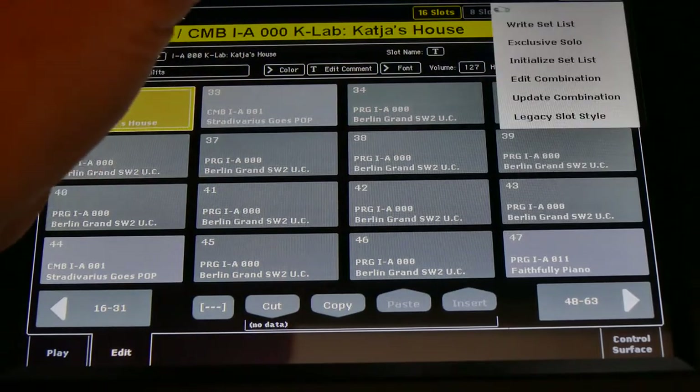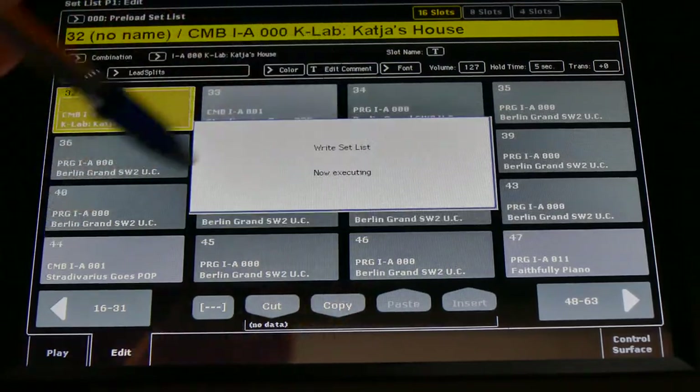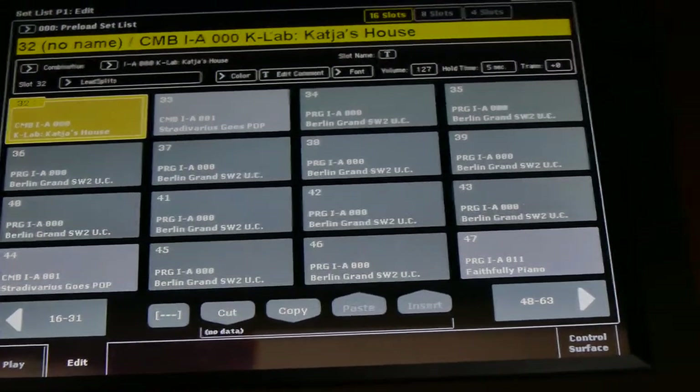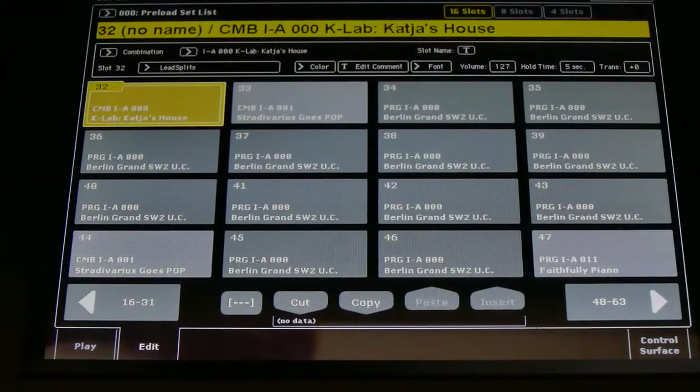Go to the top right to Setlist, say yes this is what I want, say okay — don't make it any more difficult. Now you're in. If you want to change it you go to the combi mode and there you have it. Go back to the setlist and now you have saved it. It's as easy as that.